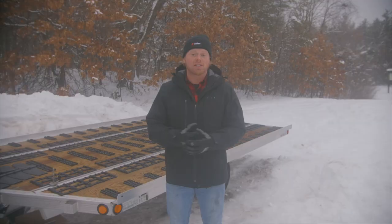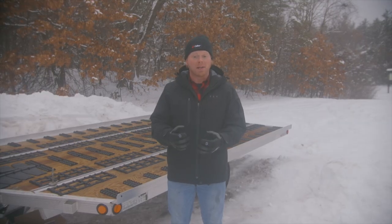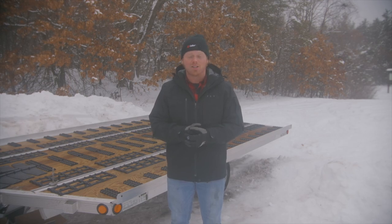We just wrapped up installing the trailer handle, the final component in the trailer installation series for this Triton XT12.